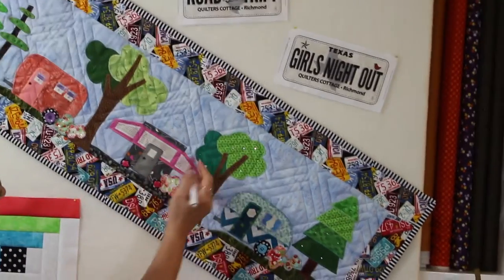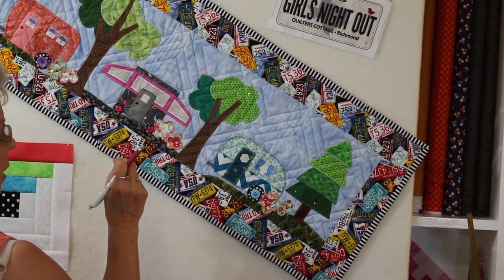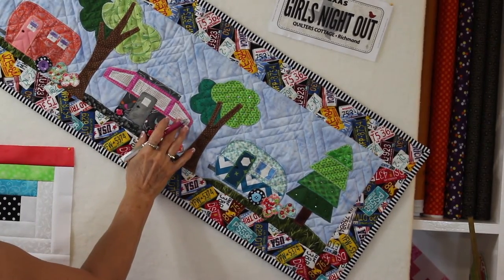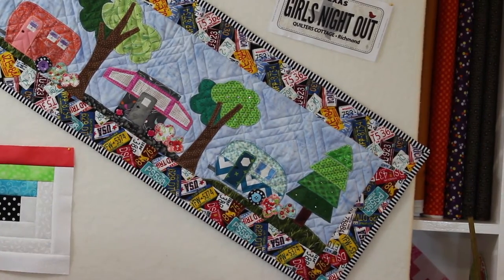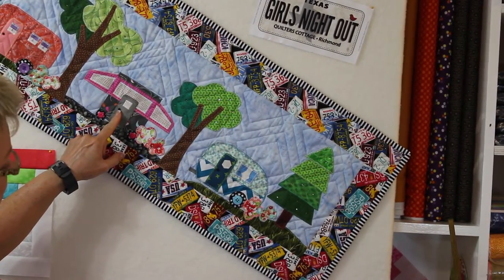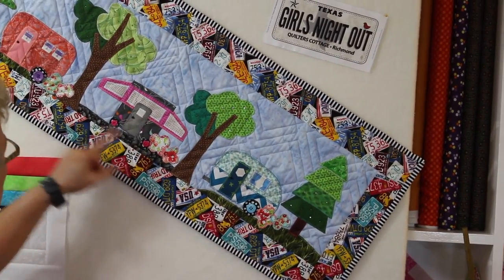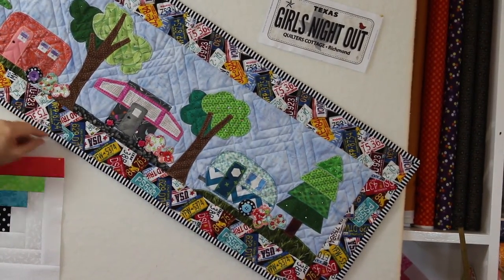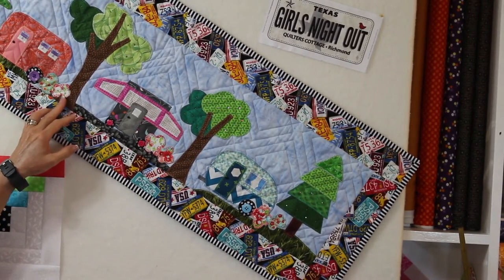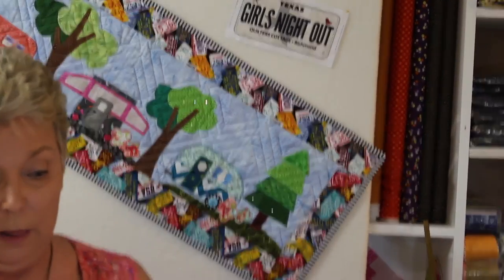I used little beads for the doors and put little buttons on top of the polka dot wheels. I put crystals — Swarovski crystals, heat-fix — so they will be able to be washed.